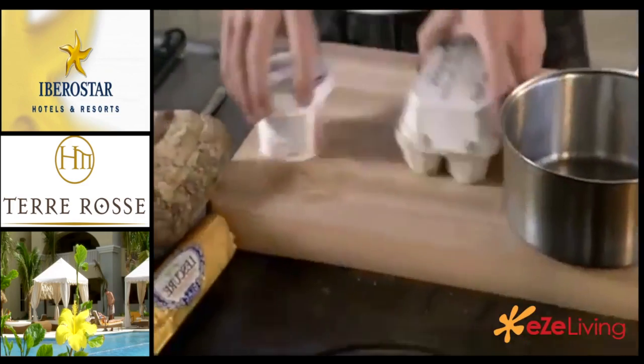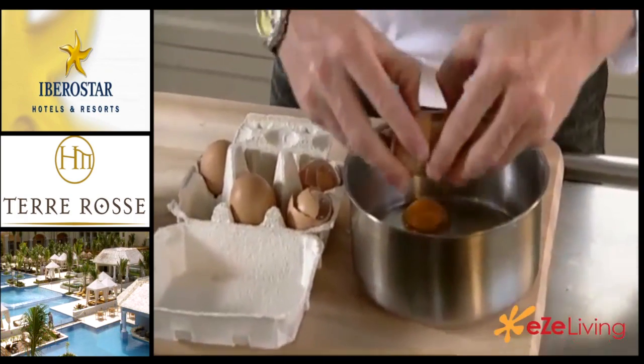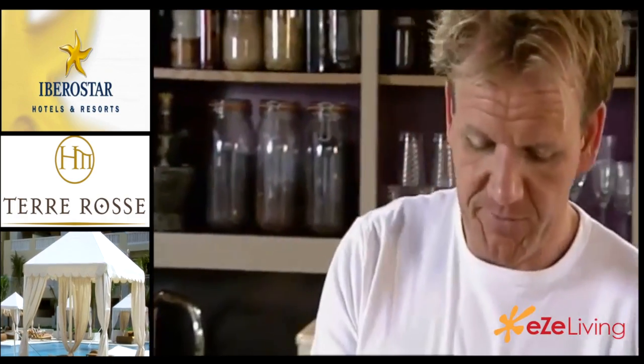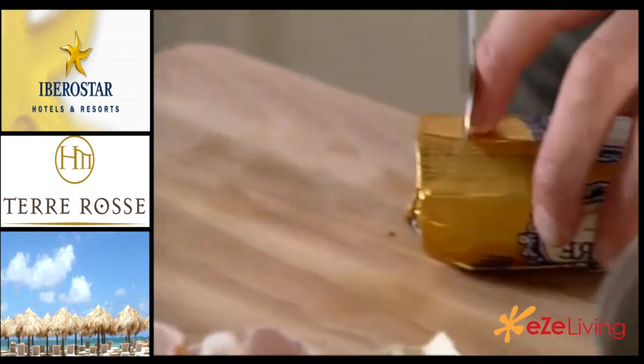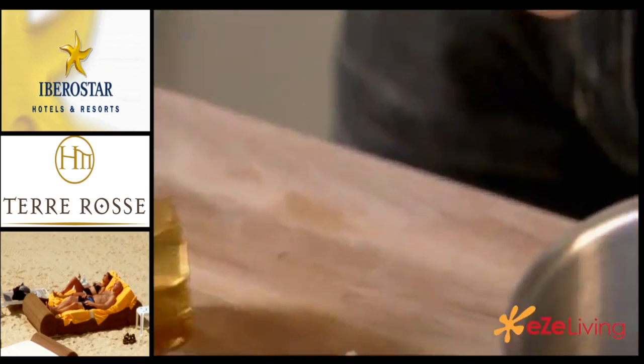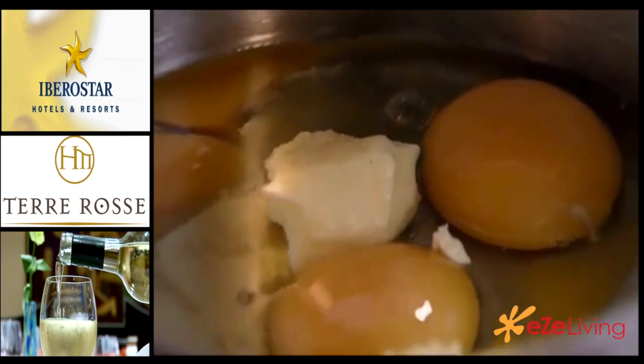Start off with three eggs. Don't season it, because if you put the salt in now, what actually happens is it breaks down the eggs and it starts turning into something very watery. So eggs in the pan, nice knob of butter. It's really important to put the butter in right at the very beginning because what that does is it starts giving a really nice velvety finish to the scrambled egg.